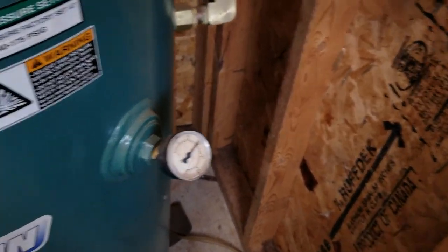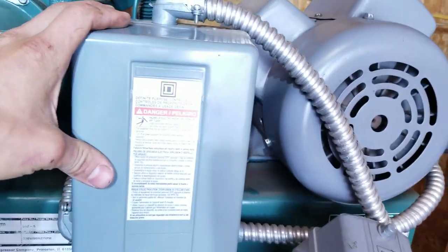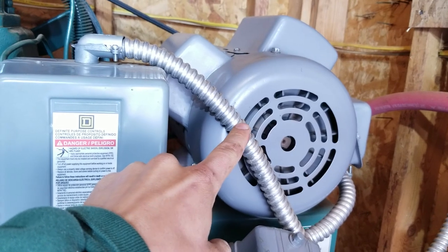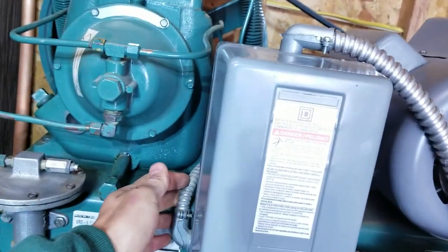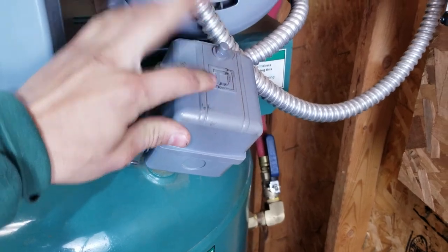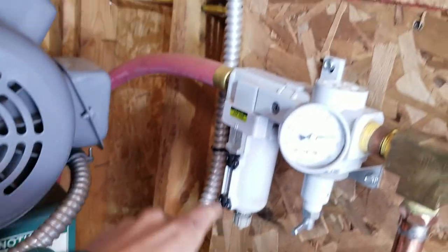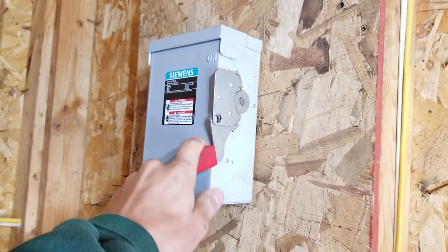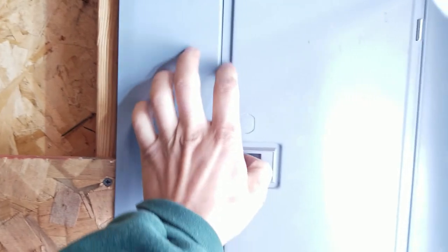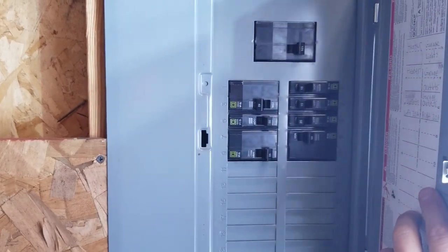Got a pressure valve here — it cuts on at 140 and cuts off at 175. I have the contactor here. I had to replace a heater in here to get it to work right with the five horsepower motor. Basically I have everything run in this nice conduit. It's a Square D pressure switch. Then I have it going up to this disconnector right here, which gives me a nice handle so I can see if it's on or off and shut it off at night. Then it goes to the sub panel — I've got a 50-amp breaker in there, and that's sufficient. It hasn't tripped the breaker once.